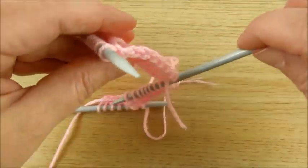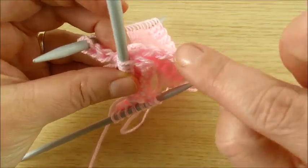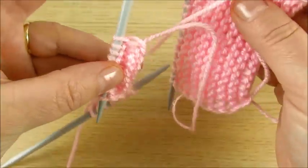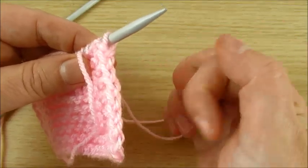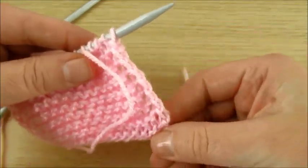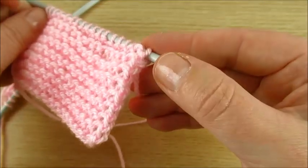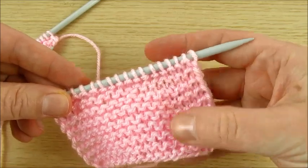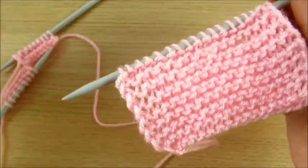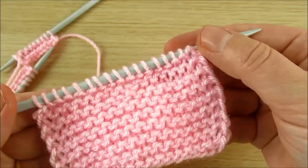If you have two parts — for example, if you are making a jumper or something else — it is very easy to sew together. Or if you are making a scarf, you get a nice edge. I also have another way to make a nice edge, which I will show you in another video. Thank you for watching and see you soon!